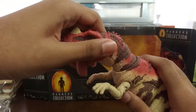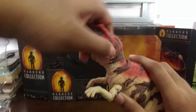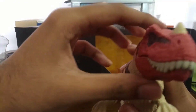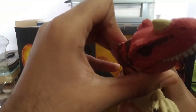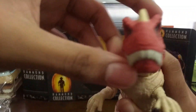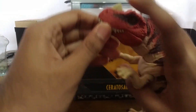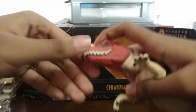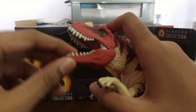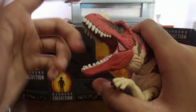First, we have the neck articulation — it goes up and down, left to right, and 360 degrees — let's go! And then the jaw — you can see it can open. Up and down, not bad. Not bad at all.